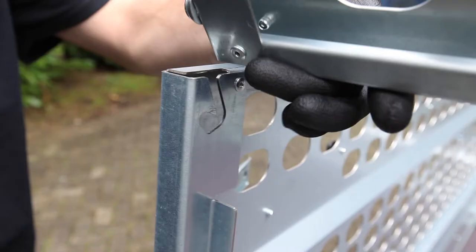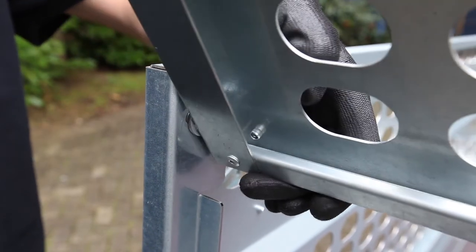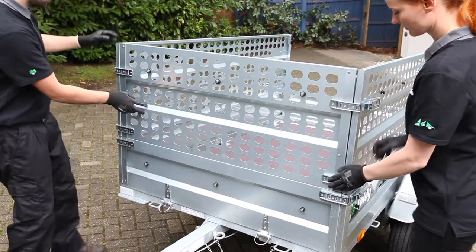You will notice two hinge points at the top of the cage wall. Tilt the sidewall up as shown to allow the hinge points to slide down into the grooves. Check that both the left and right cage walls have the hinge points fully slotted in, then close the front cage wall by swinging it down about its hinges.